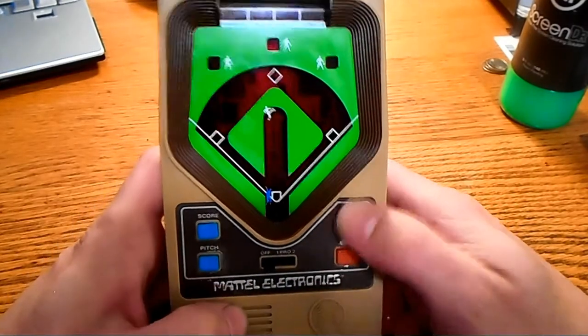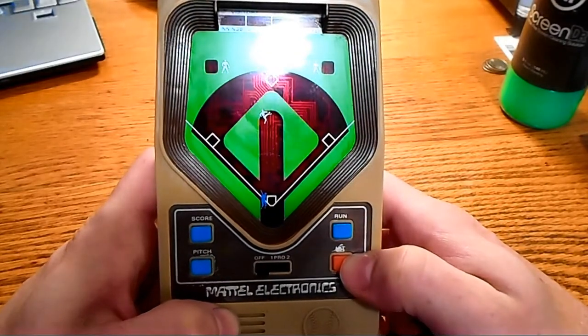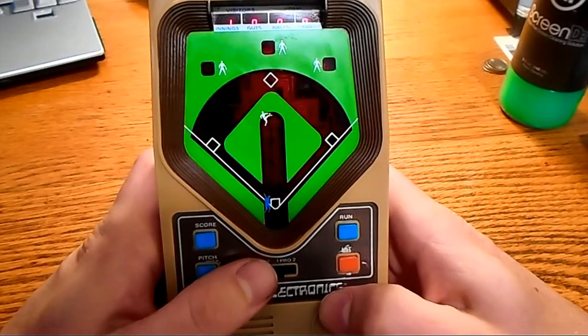Score button, pitch button, run button, and this is the batting button with whatever the hell was there originally — it has worn off. It looks like it was only two letters originally. We'll see. We'll start it up.